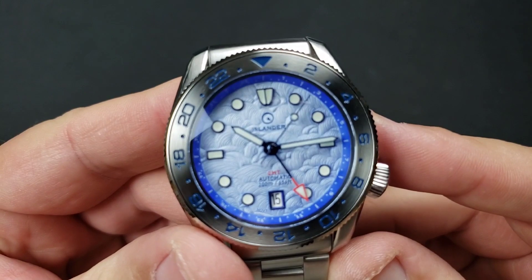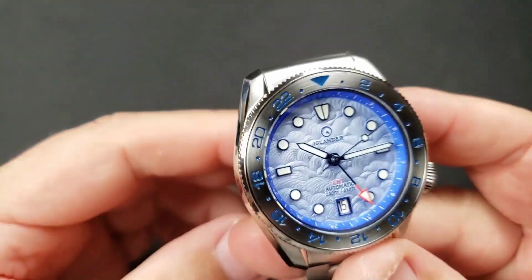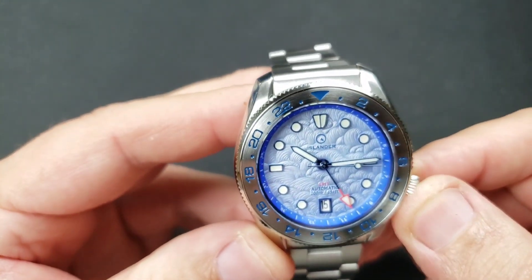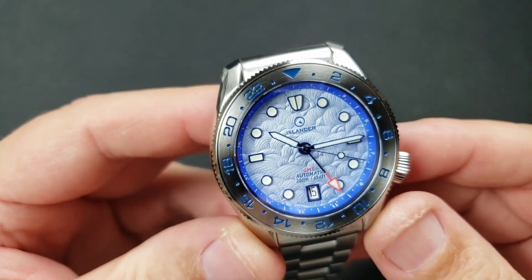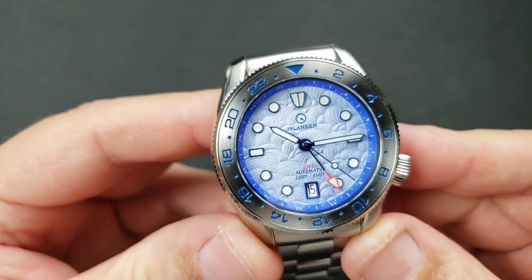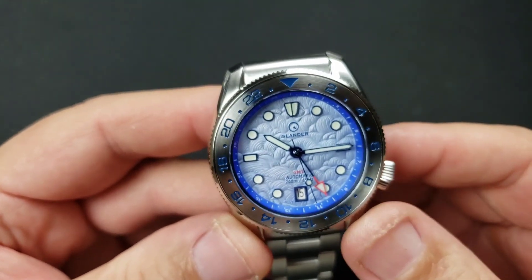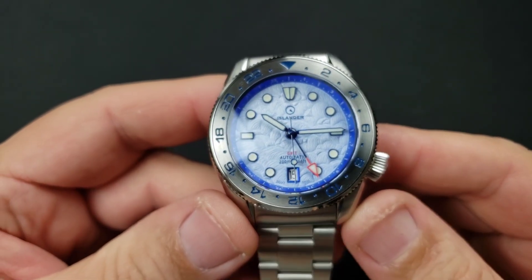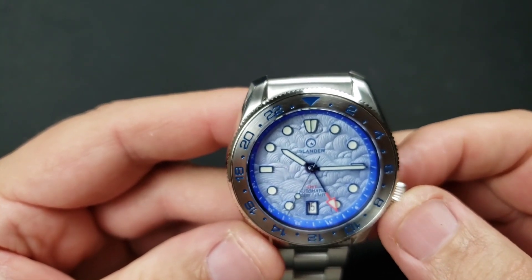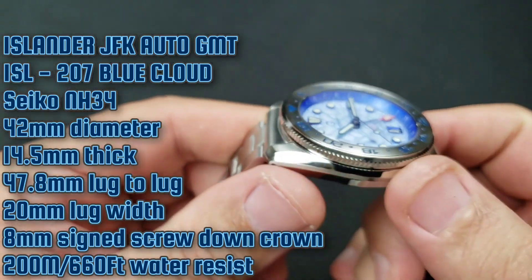This watch is gorgeous. If you're not familiar with the Islander brand, Mark is a watch enthusiast and the owner of the brand. He does a phenomenal job giving us good quality, watch-enthusiast-type watches for a reasonable sale price. I've been a fan since I discovered Islander.